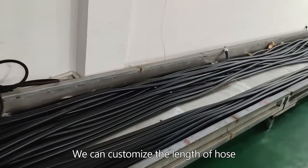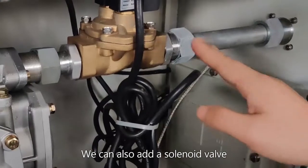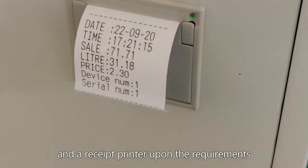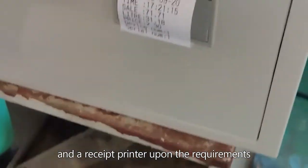We can customize the length of the hose. We can also add a solenoid valve and a receipt printer upon requirements.